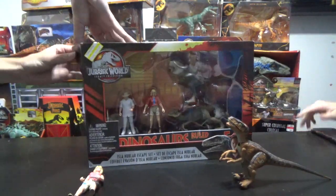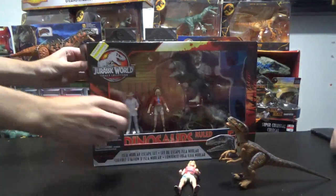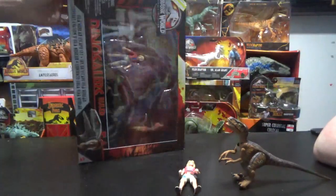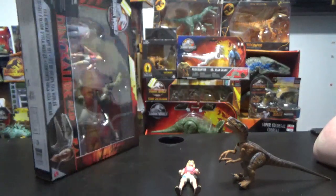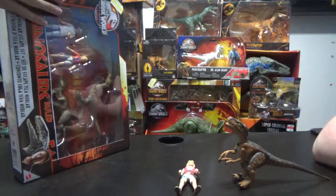I've unboxed this before, and I'm sure a lot of you have seen this. So I brought these older figures in to kind of compare as well to these newer ones. Oh, I just broke the box. This is disgusting. Oh, this is awful. This is a massacre.